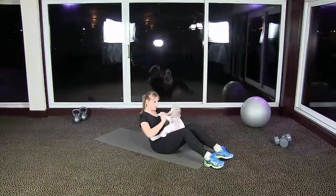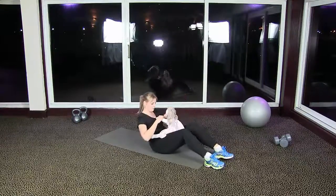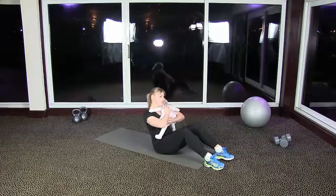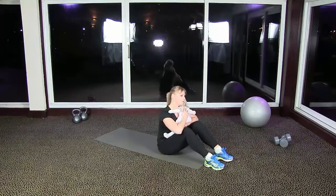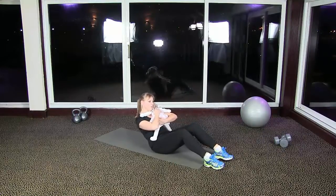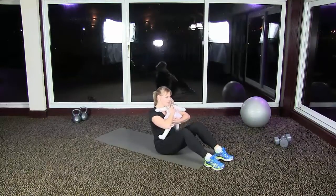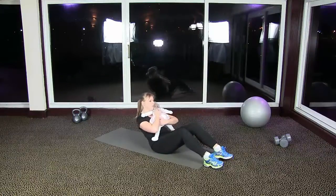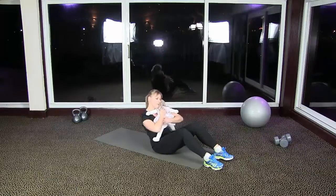You need to have a nice straight back from your lower back right to the top of your head. Imagine there's a piece of string pulling your head up to the sky. As you're rocking forward, come back to the point where you feel your stomach muscles really working, then return to the starting position.